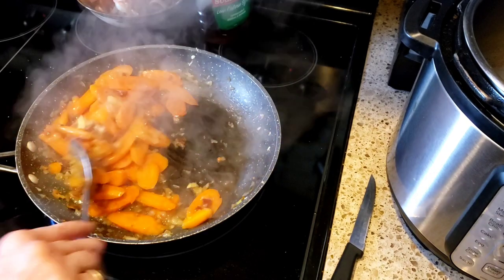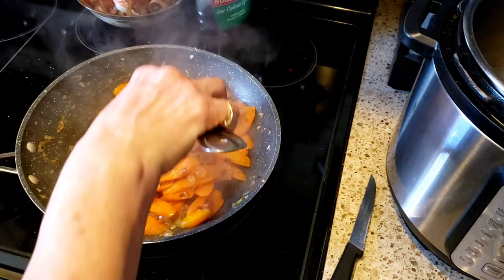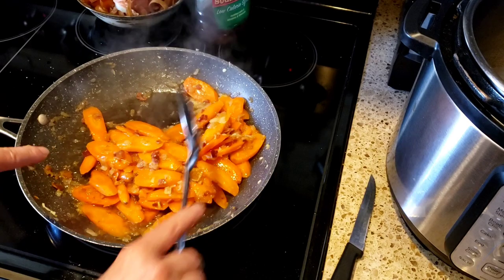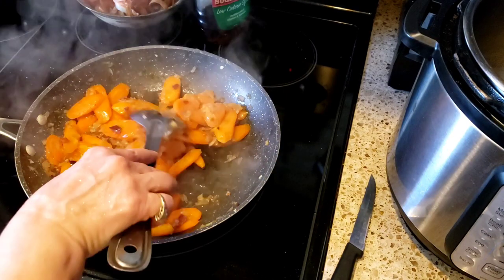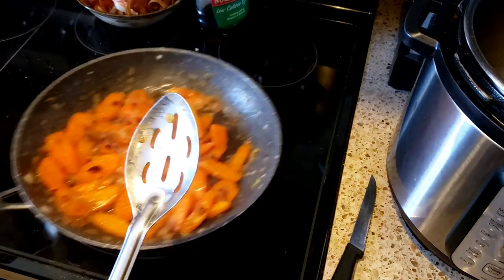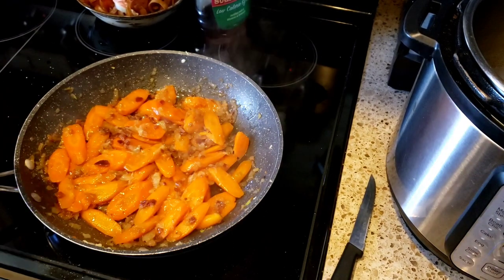If you're craving something sweet, you could just throw this whole entire thing into a blender and blend it all up until it's like a puree and eat it almost like a pudding. I'm not kidding — it's so good. That bacon with the salty and the sweet is delicious.